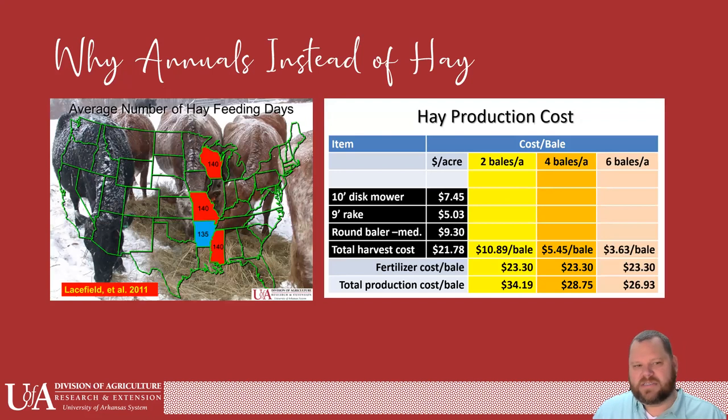So why would we use annuals instead of hay? The average number of hay feeding days in Arkansas is about 135 days. A lot of you will probably start in November and feed all the way through February. At the Extension Service, we like to push 300 days of grazing — cutting that down to only 65 days of actually feeding hay. Our average here in Arkansas is 135. Mississippi is at 140 and Missouri is also at 140 — Missouri is a little cooler than we are, so we'll give them that.